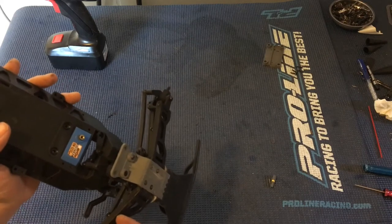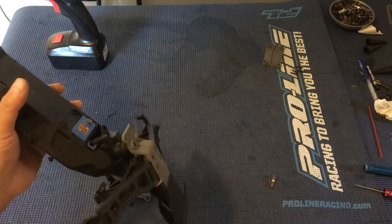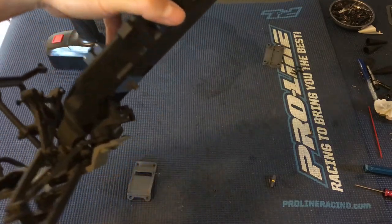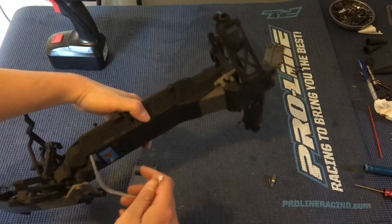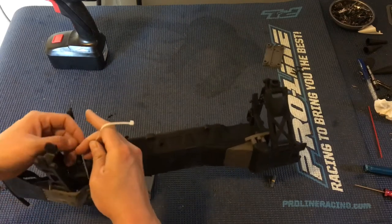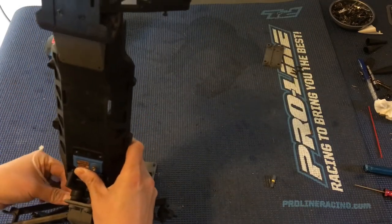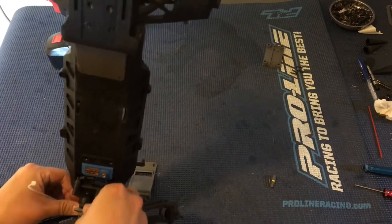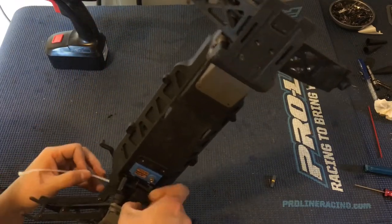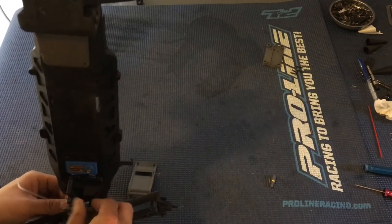Folks have used the Team Associated T4 or B4 servo saver, and the servo saver out of those two vehicles has been known to fit — we haven't done it personally, but read that on the forums. With this truck we're going to just go ahead and do the tie wrap trick. What we want to do here is wrap this tie wrap around the bell crank of the servo saver. You'll want to use a smaller tie wrap, and I'm going to leave the tail hanging out.